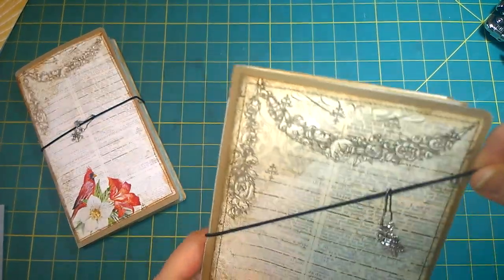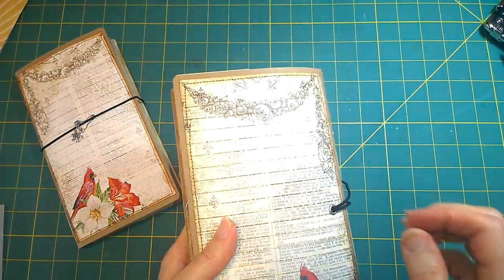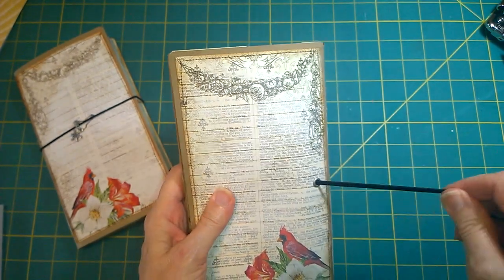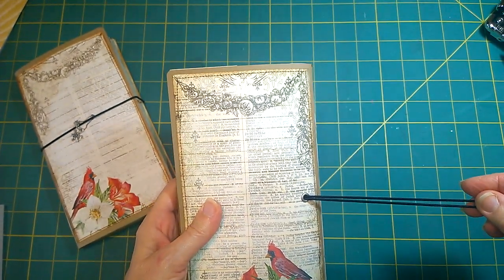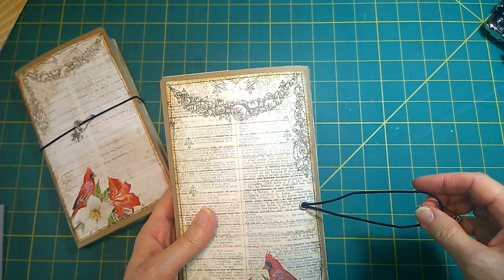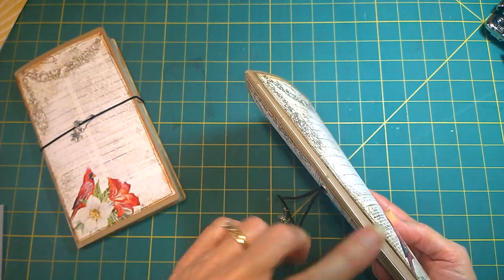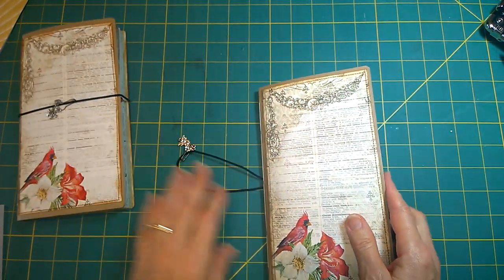They have an elastic closure — thank you Gretchen from Cat and Paws for showing me how to do that. They have an eyelet where the elastic goes through it, and they have a five hole pamphlet stitch to attach the signatures together.